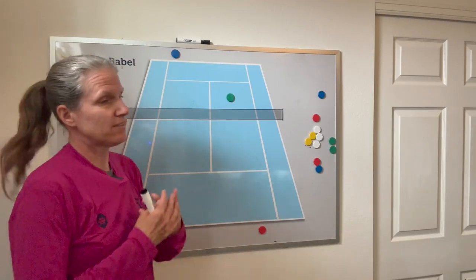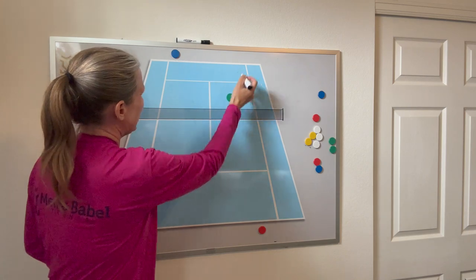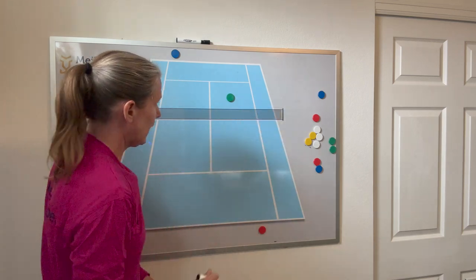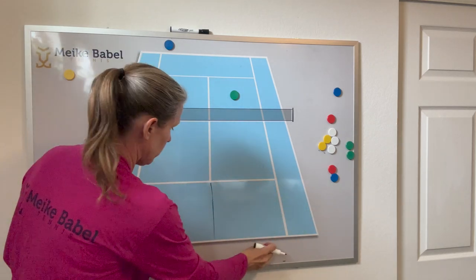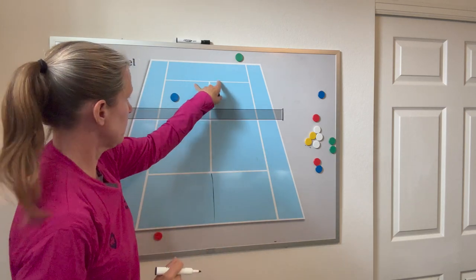Another option is the good old traditional Canadian doubles. You have two players who have the entire court to defend, meaning red can hit anywhere including the alleys, while these two players only have half of the court — but the alley is included. You switch after each point, playing the regular doubles formation, with half court for the single player only.